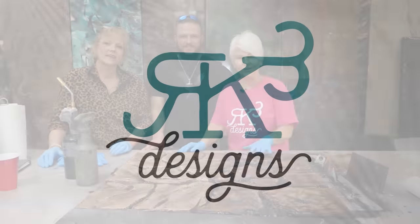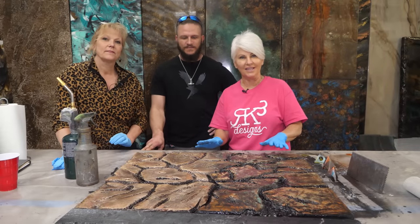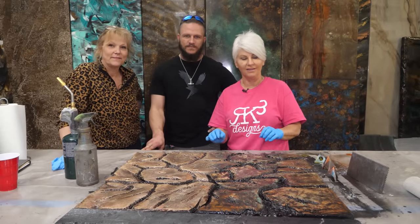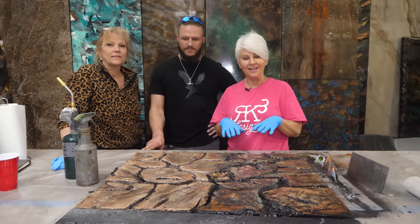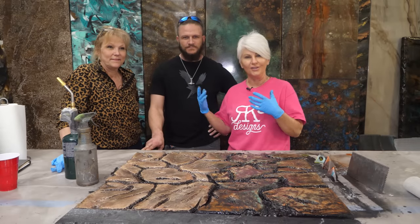Hey guys, I am so excited to bring the coolest project that I have seen and been able to work with in a long time. And I want the creators of this really cool finish to introduce themselves.